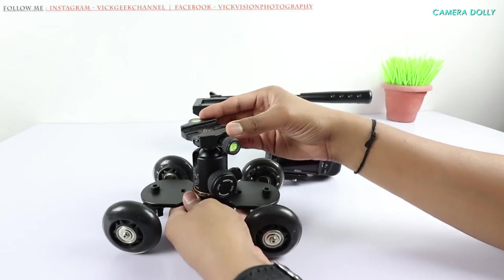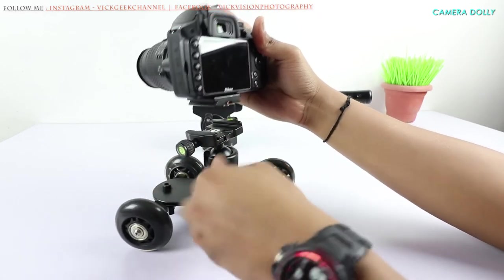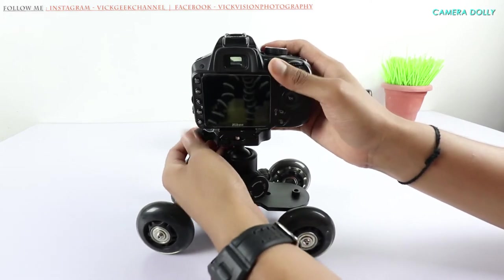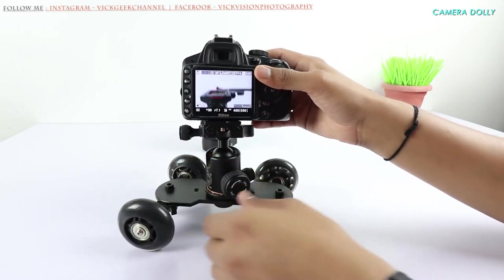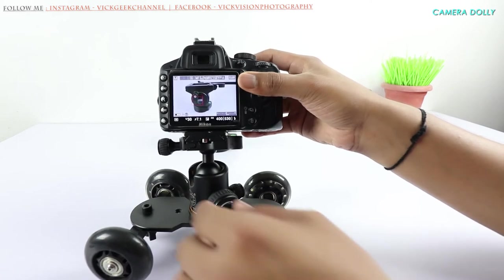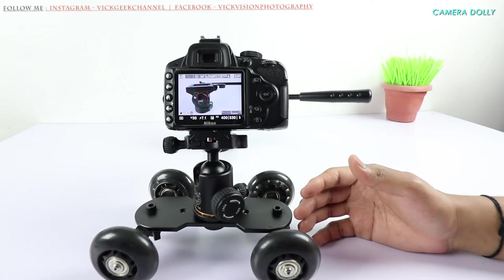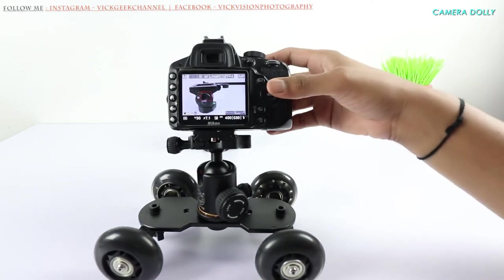Now that the photo tripod head is fixed, I'll take my camera and mount it over the photo tripod head just like this. Once done, let me turn on the camera and show you how the video fluid head looks from the camera dolly I've set up. As you can see, it is really easy to set up and easy to get the shots the way you want. Our camera dolly and camera are pretty much set for taking video or photography.